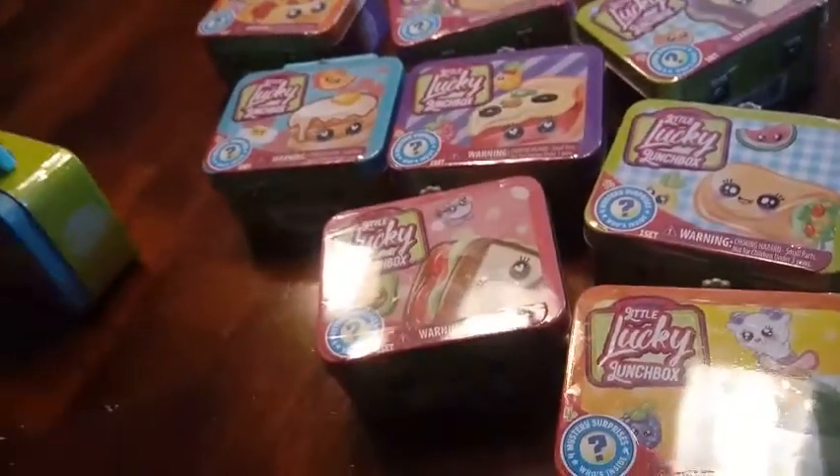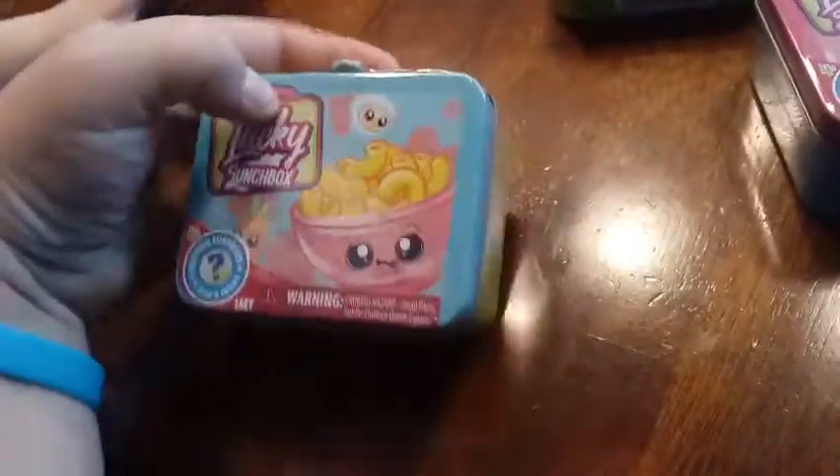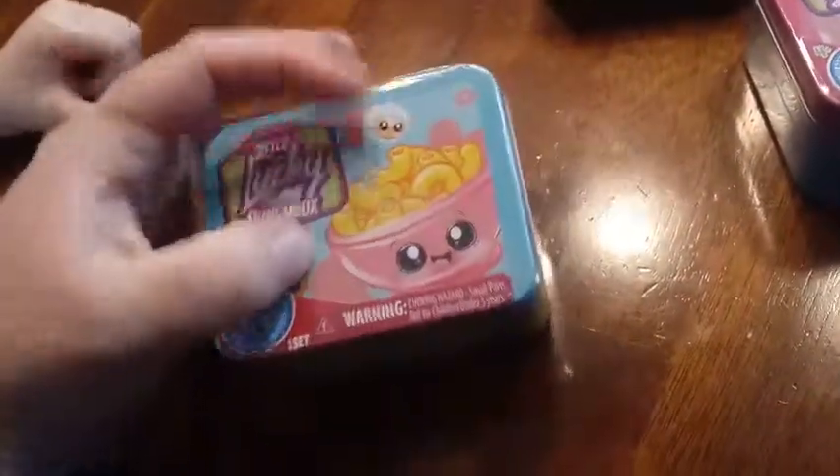So without any more talk, we're gonna get right into it, and D's gonna open his first one. What's on the front of yours? So we have mac and cheese on the front of his. Looks like there's a little lamb and a carrot, but we don't know what's inside.